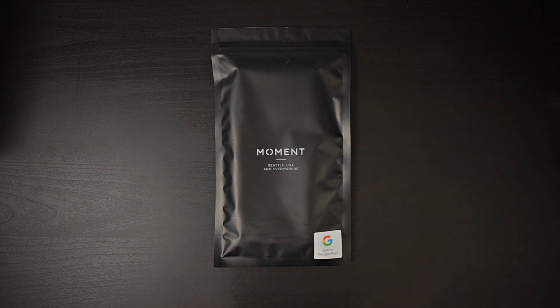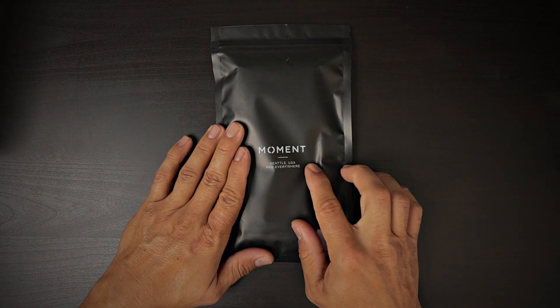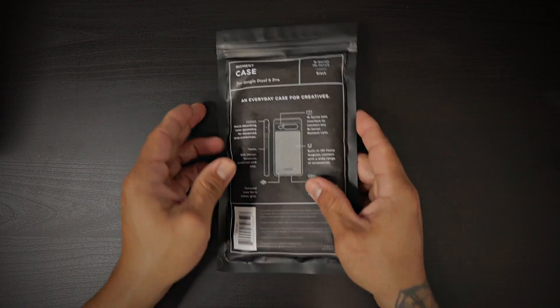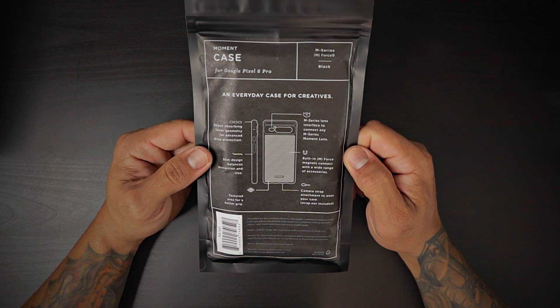This case is $49.99 — 50 bucks. Yeah, it is a little bit expensive, but it's the only case that has M-Force technology, meaning you can use it with your MagSafe devices. This is your typical Moment packaging. You have 'Moment, Seattle USA' and the Made for Google Pixel logo on the back. On the back you have a description of the case: 'An everyday case for creatives.'